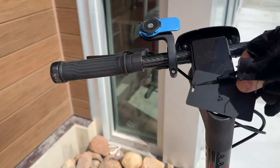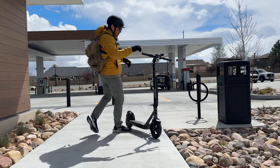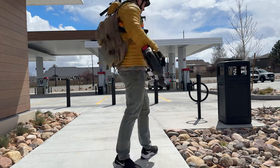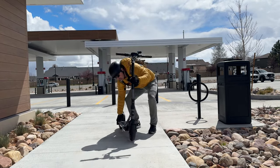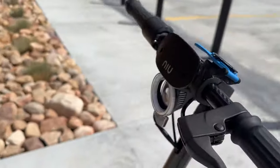My second favorite thing is that it comes with an NFC card, so when you pull up to a gas station and get a little something sweet, you don't have to worry about somebody taking it. You might wonder: what if they just picked it up and put it in their truck — would the alarm still go off? So the wheels have to be moving for the alarm to sound, but the lights do light up, which should draw some attention.